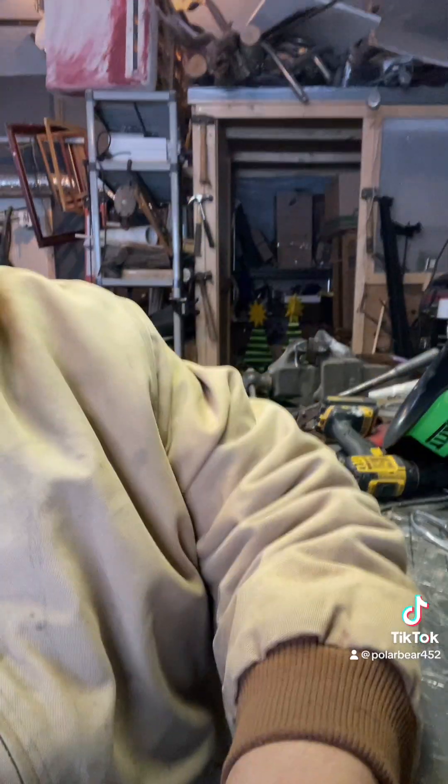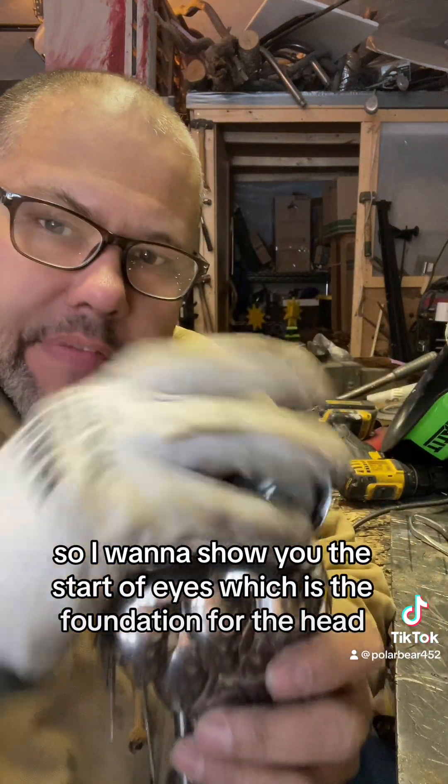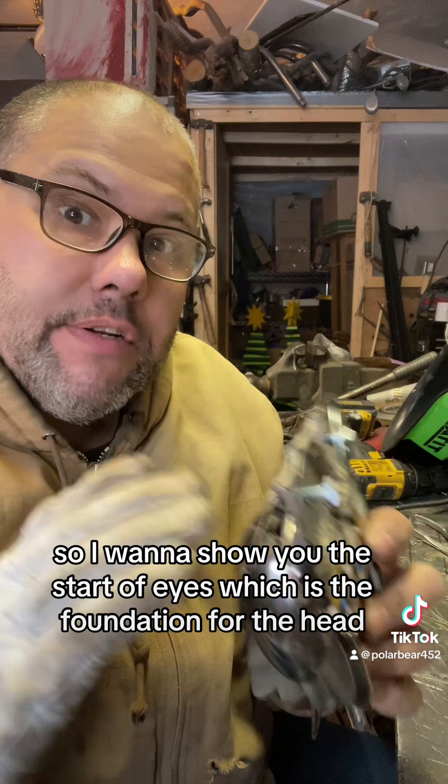Let's talk about owl heads. I jumped ahead a little, so I want to show you the start of the eyes, which is the foundation for the head.